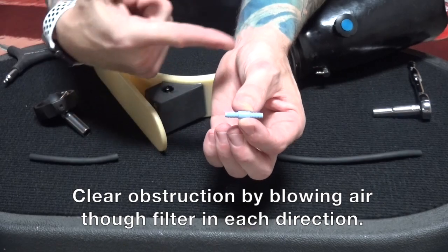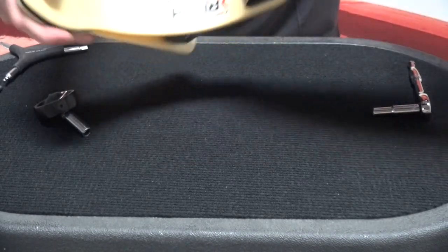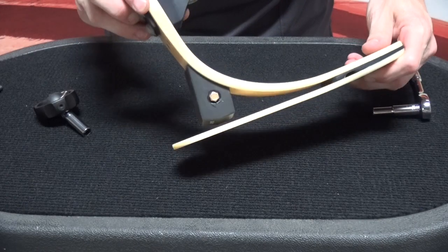You can clear that by blowing air through it in both directions. We now want to remove the foot module from the socket. With the foot now removed from the socket, we can go ahead and disassemble the components of the heel shock.